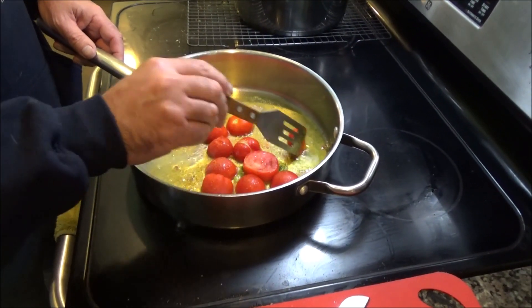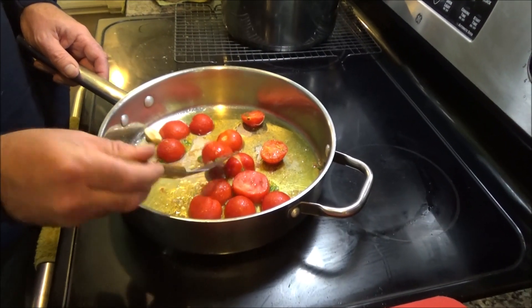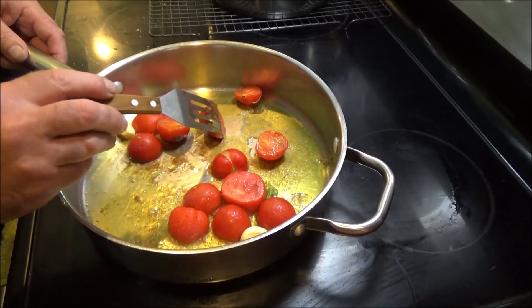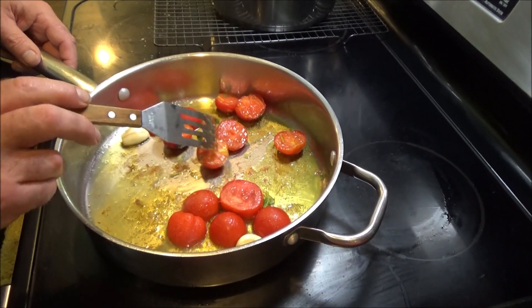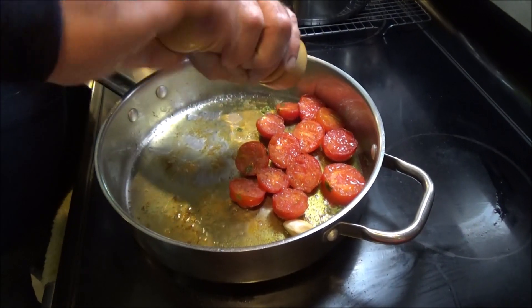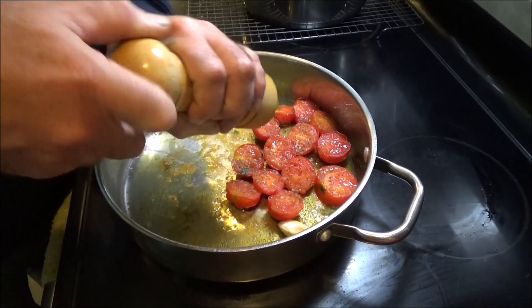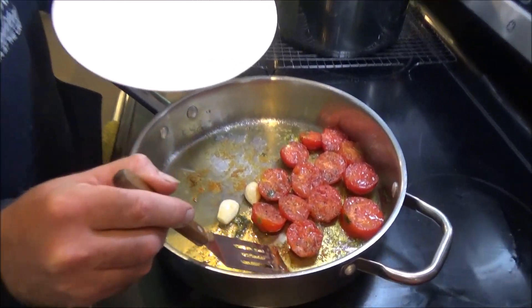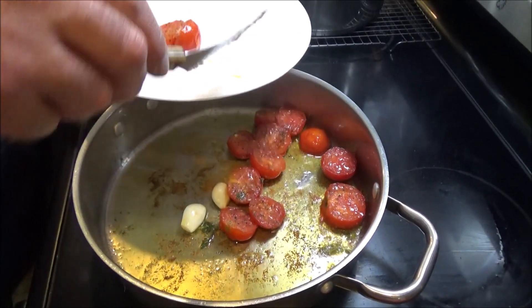It's been a couple minutes. I'm just going to flip them. I'm not trying to get these into a paste — I still want some texture. I just want to give them a little kiss of that heat. Some fresh ground black pepper. I mean, salt and pepper with tomatoes, you can't go wrong. You see the juices bubbling out of this one? I think they're pretty much done. I'm going to let them rest.